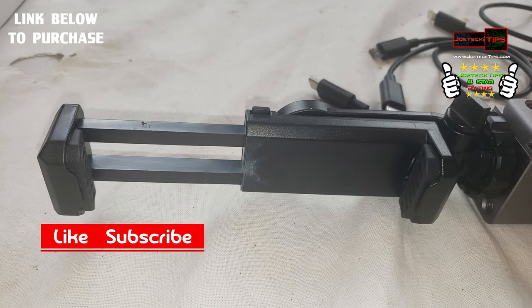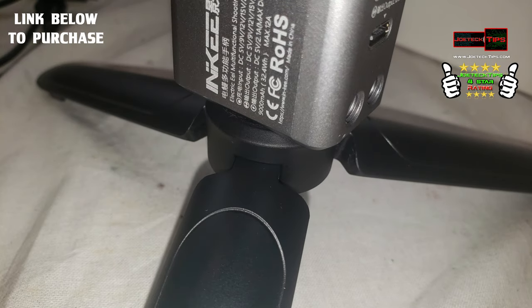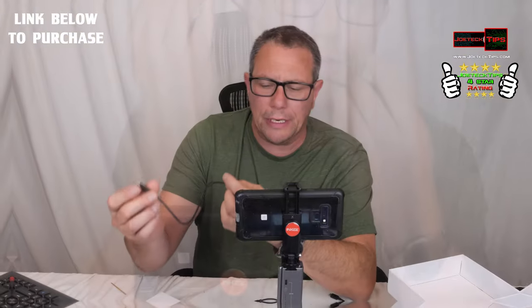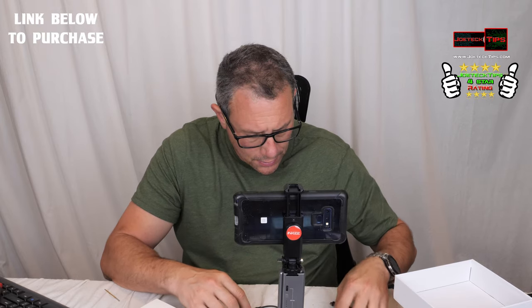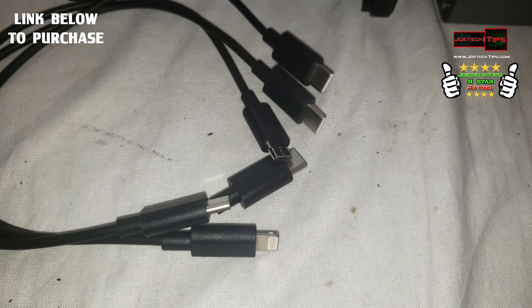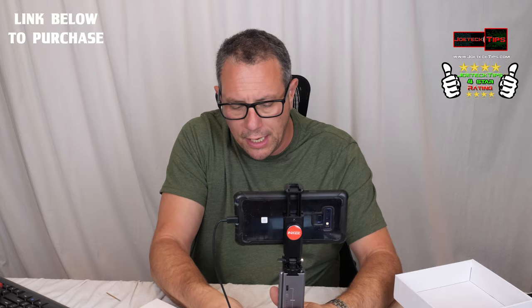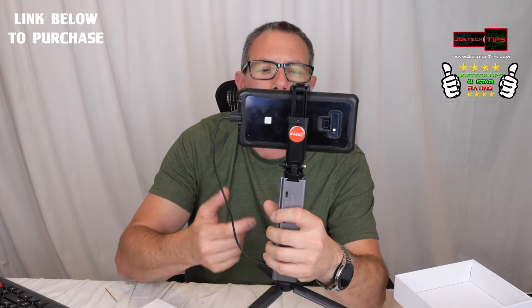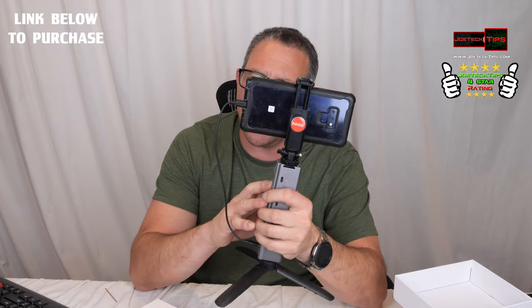Let's go over the other things that come with it. How do you power your phone? It does come with all the cables. You have a Type-C to iPhone connector, then you have Type-C to micro USB, and you have Type-C to Type-C, which is perfect for the Note 9 or any Google or Android device. And it plugs right in.